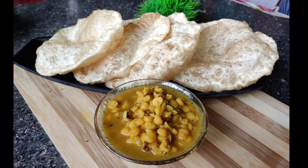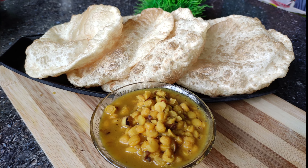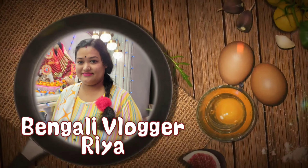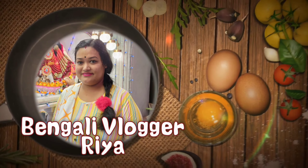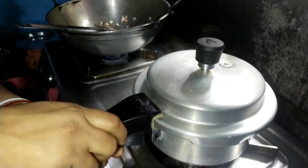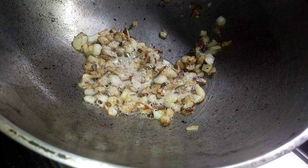Hello friends. I'm going to show you how to make this recipe. I'm going to add the recipe in the first place to make this recipe.